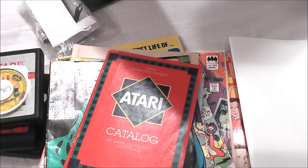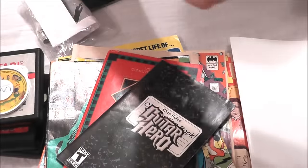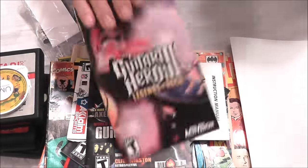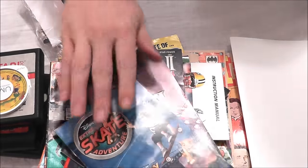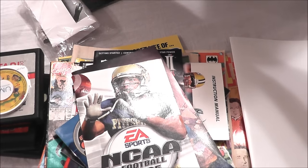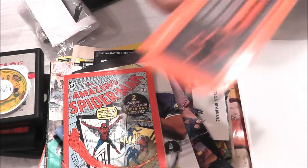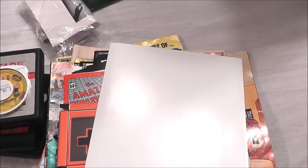Got some other manuals like Guitar Hero, NFL QB Club 2002, Guitar Hero 2, Guitar Hero 3, Disney's Extreme Skate Adventure, and NCAA Football 2005. And a miniature Spider-Man comic book, and just a cardboard cutout of a Nintendo controller. So that's the stuff I'm going to send in — it's going to go to about six guys or so and then it's going to come back to me.